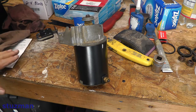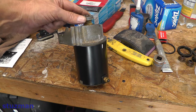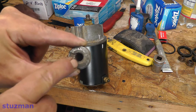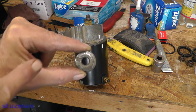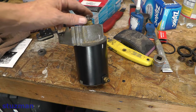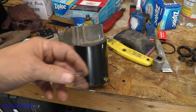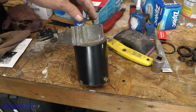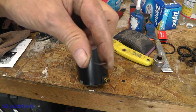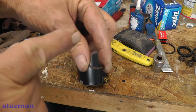Since we have the C-clip off, the first thing that comes off is this retainer — the C-clip fits right down inside that groove on the shaft. Next comes off a spring. Then we have a cup washer. Notice that the cup washer gets installed with the cup going up.